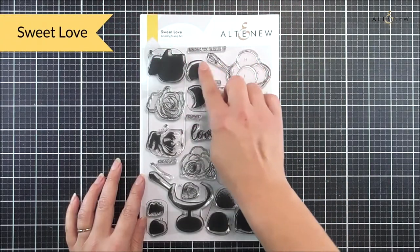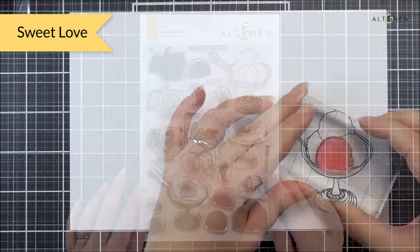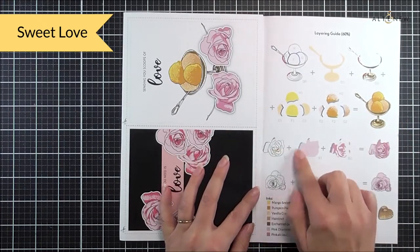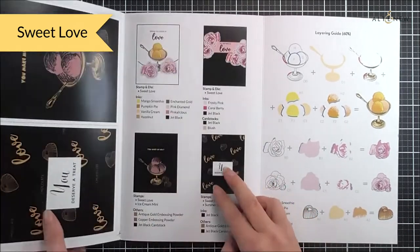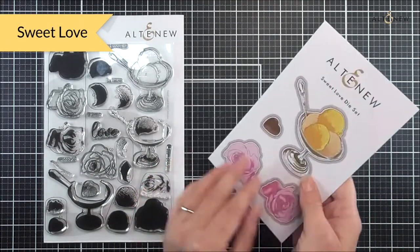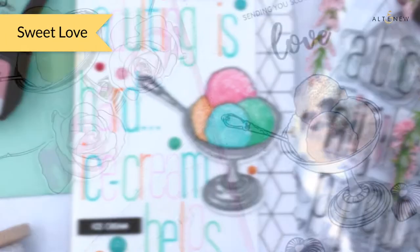Next up we have Sweet Love — this is a really fun one. We have a bowl of ice cream as well as some roses and some little chocolate pieces. It's a layering stamp set and we have the layering guide inside the trifold so you can see how well this one layers up — those ice cream pieces look so realistic even with just two layers. This is a great one if you love ice cream or flowers, the sentiments are really sweet, and we have the matching die set available. A great one for summer and looking forward to those really sunny warm days.